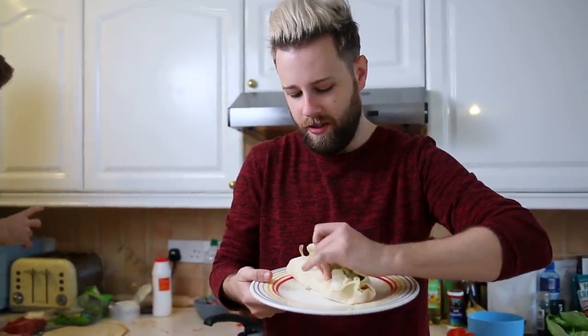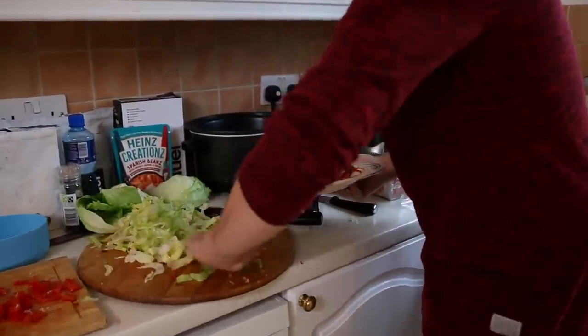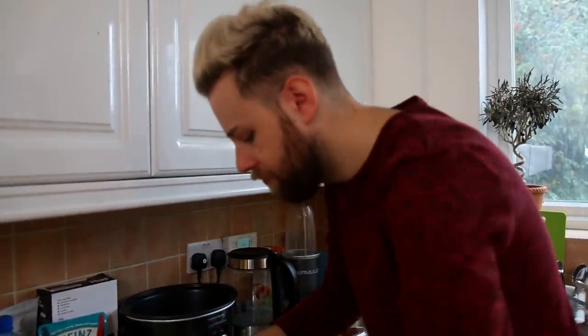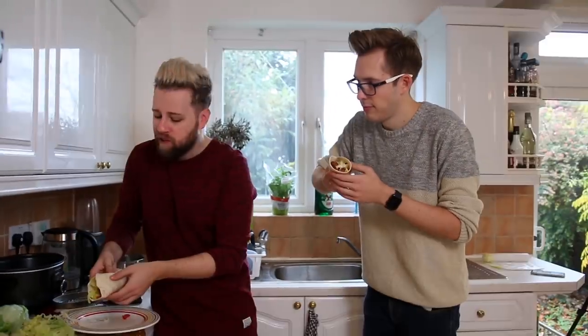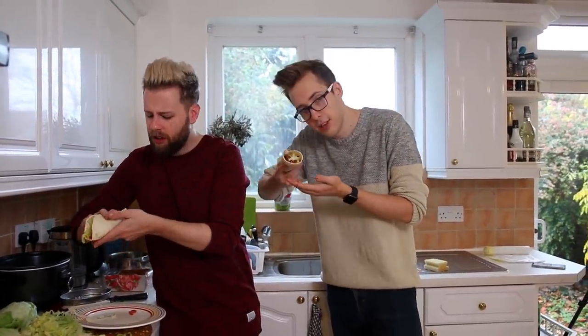Now we have the moment of truth where Dan tells us what he thinks. Is it too hot? The right amount of hot. I think adding the cheese is genius. The cream cheese, right? Yeah — but more importantly, the beans. That's the best bit. I'll have this whole thing. It's all for you! Look at this little burrito party going on.